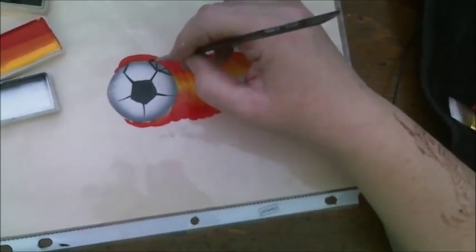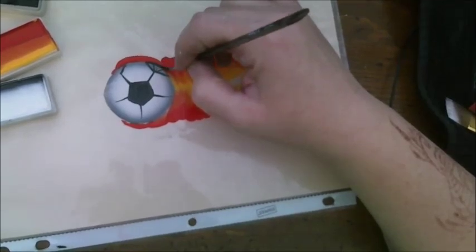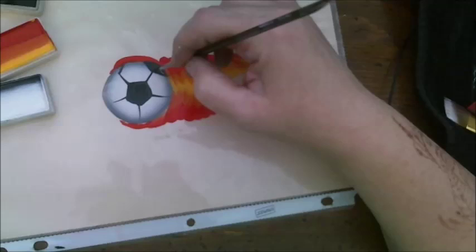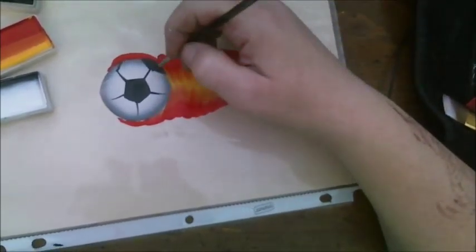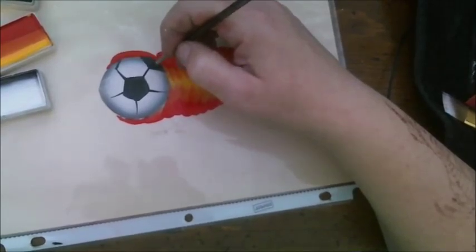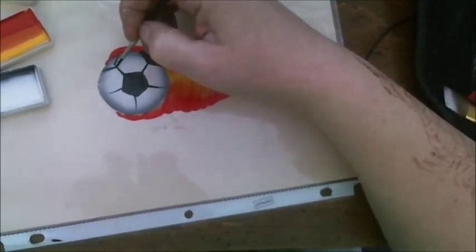One other trick to make your soccer ball look more realistic is to kind of poof this out a little bit past the circle. That way it looks stitched and puffed up a little bit. That was a tip I learned from Christina Davison. So I'm going to go ahead and fill these in and we'll come right back.